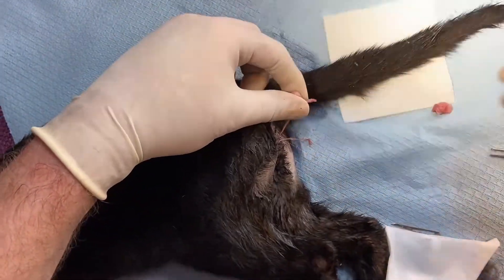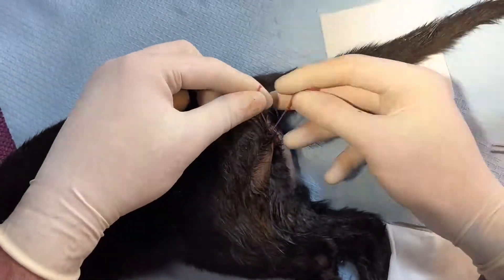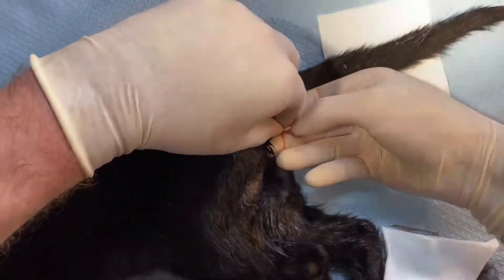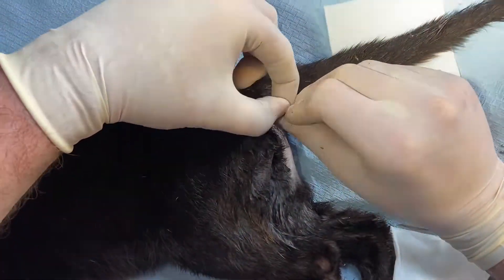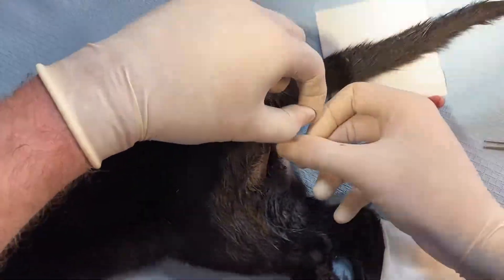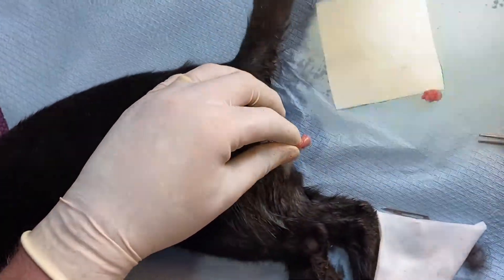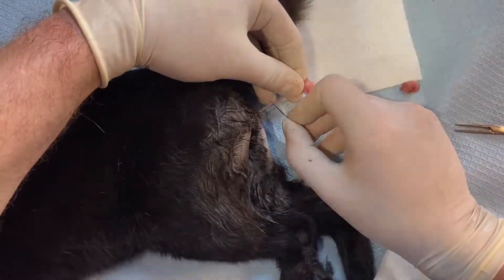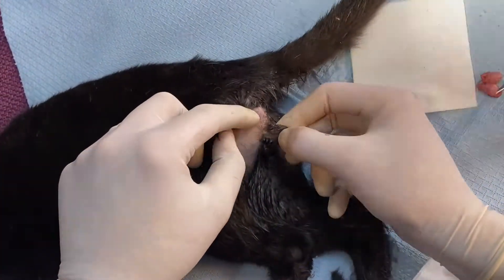Let's go back to how we were and do one more. Now you can see them all stacked up — make the incision about a centimetre past the last knot and check everything's okay.